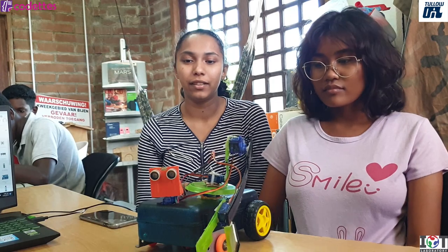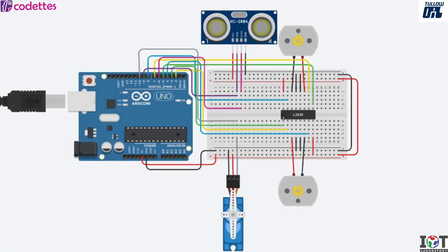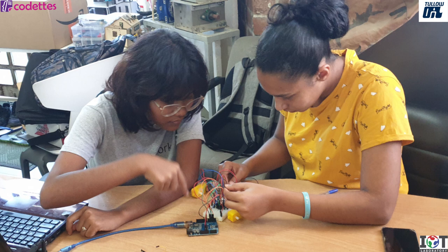How did we build it? First, we used Tinkercad to make circuits. After that, we also did some 3D modeling of how we wanted it to be. After that, we started putting all the components together. Eventually, we got this.